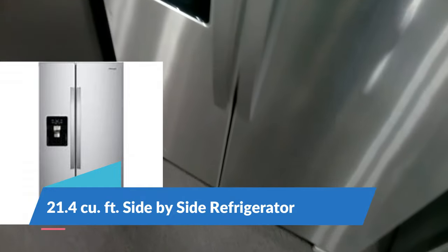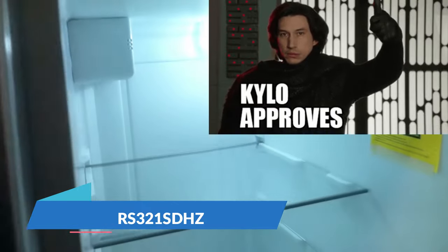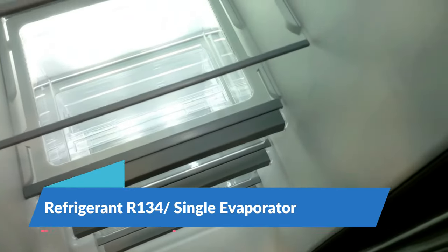Here we have the Whirlpool side-by-side — this is a good refrigerator, the price is right. It is a single evaporator R134a compressor. I don't see many problems with these, so I would definitely recommend this one over any other refrigerator in the side-by-side category.